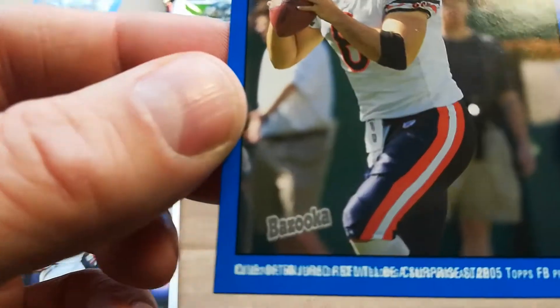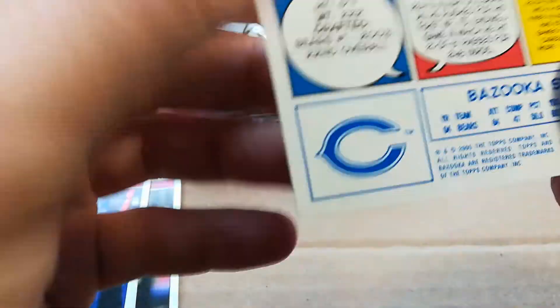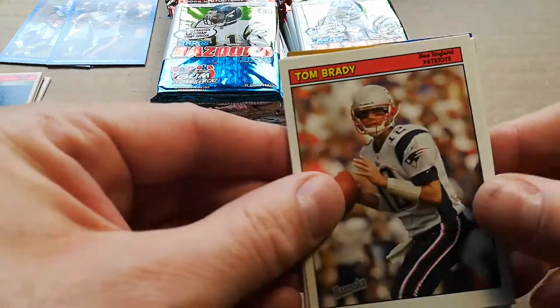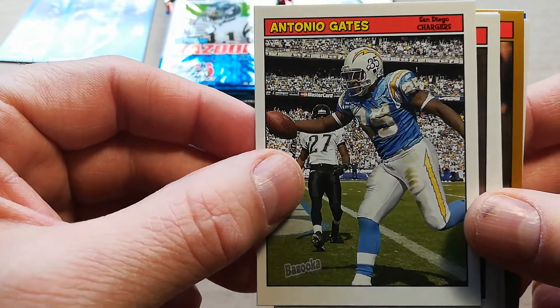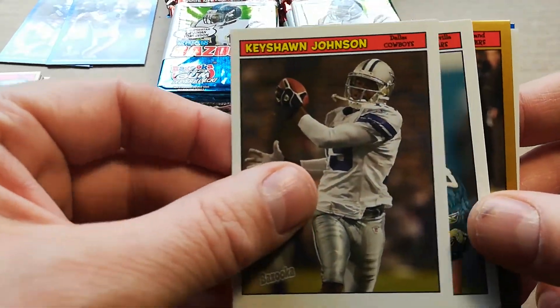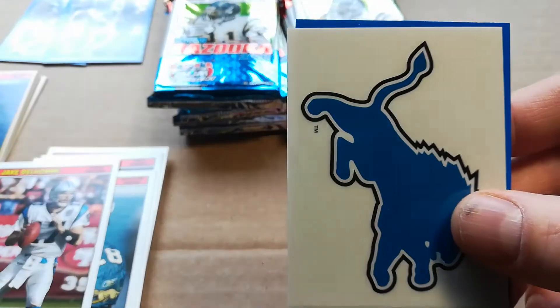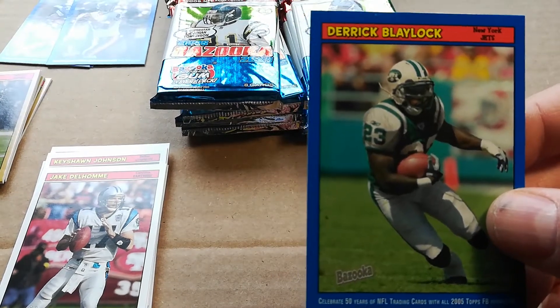That's pretty messed up. Got Tom Brady and Antonio Gates — now I think his rookie is 2003. He has some scarce rookies, and all of them go for a ridiculous amount of money because you just can't find his rookie anywhere. Jake Delhomme, Jerry Porter, here's a Lions tattoo — pretty cool — and Derrick Blaylock, Jets.